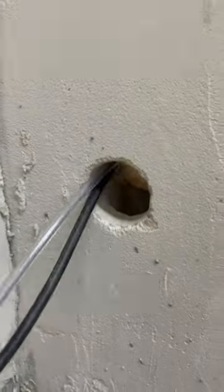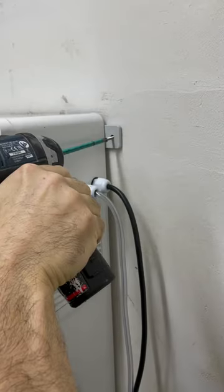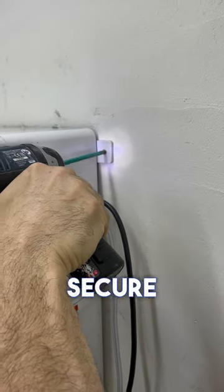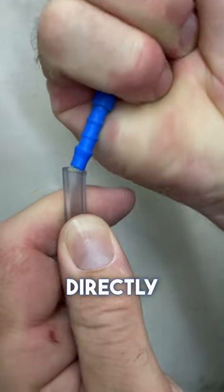The device connects to a standard electric outlet, which should be prepared in advance close to where it is installed. Please make sure to secure the box to the wall safely. Connect the air tube directly to the box.